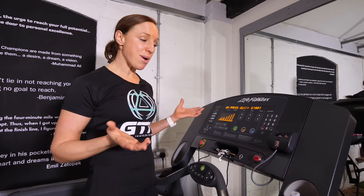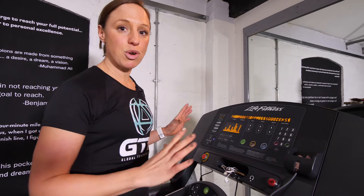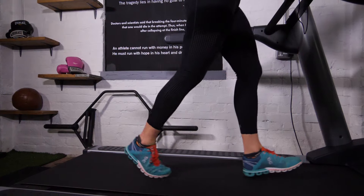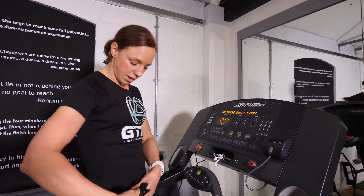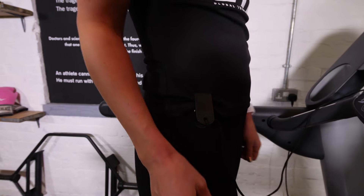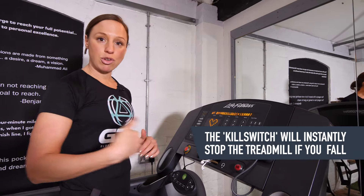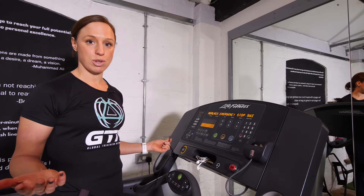Before you start, you do actually need to know how to stop. This button here is vital. If you've got an emergency or you suddenly want to get off, hitting this will slow the treadmill down and eventually stop it. Another safety measure is this little clip here. You can clip it onto your clothes if you're unsure, and if you go too far back or fall off, it will pull this button and also stop the treadmill.